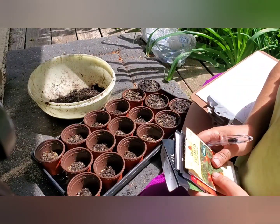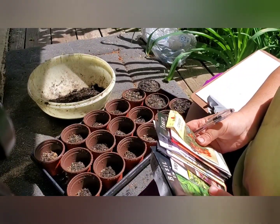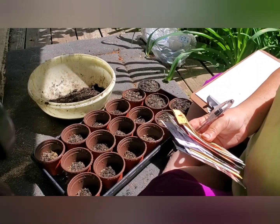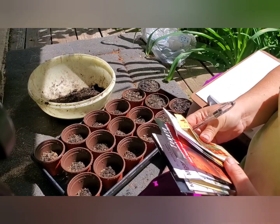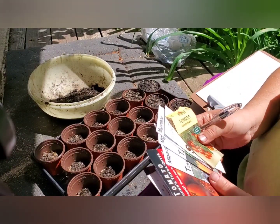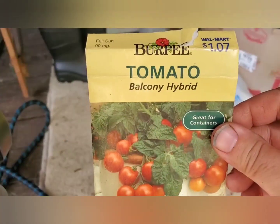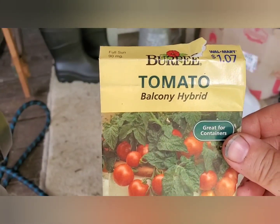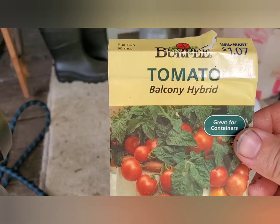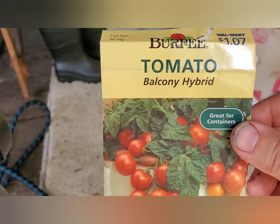All the tomato varieties I picked to sow today are either fast-growing, cherry types — since they're a significantly smaller fruit — or dwarf varieties, so the plant doesn't need to spend as much time growing to get to fruiting. The first one I'm trying is an old seed I got from Dee over at Garden of Deedon early in the season. I'm going to heavily sow these and see if any germinate — it'll be fun to have sown seeds from 2008.